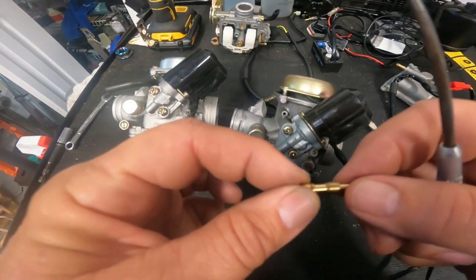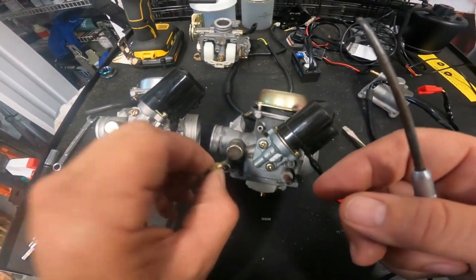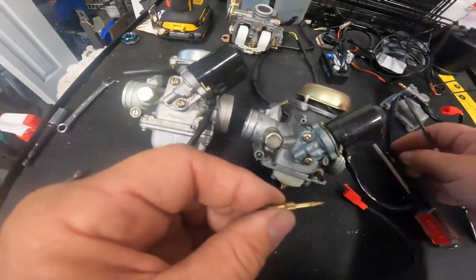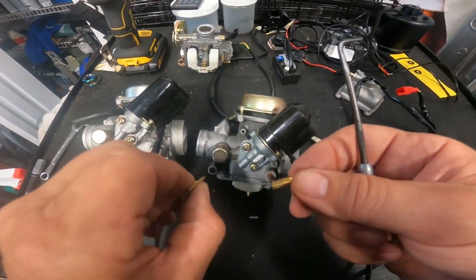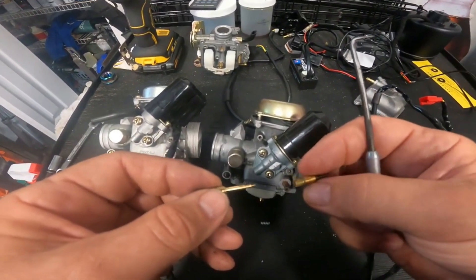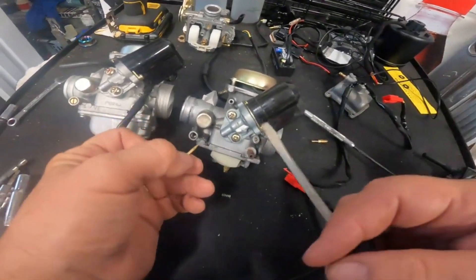Turn it in to make it leaner, pull it out to make it richer. This screw should live between one turn out and two turns out - ideally one and a half turns out. If you're having to turn it out more than two turns because you need more fuel, that means you need a bigger idle jet. If you have to turn it in more than one turn, it means you need a smaller idle jet.